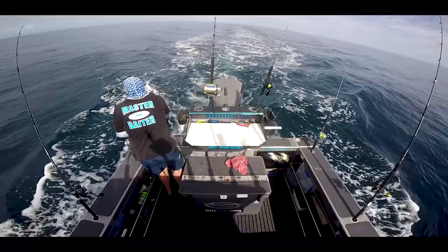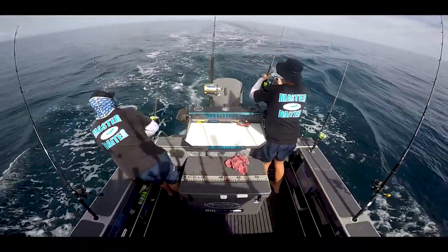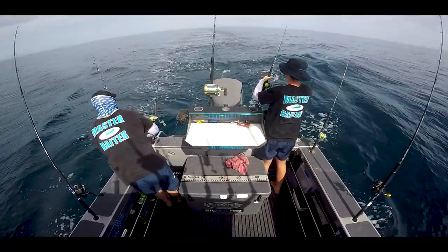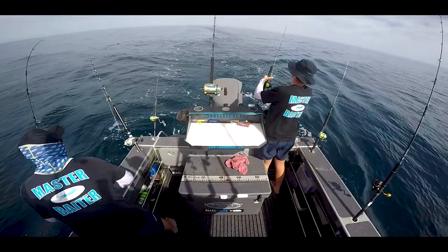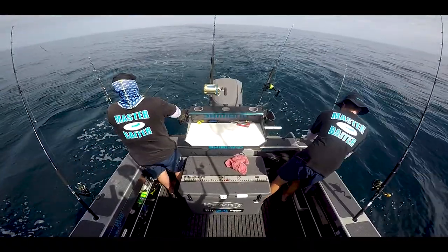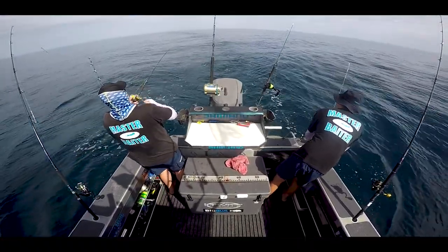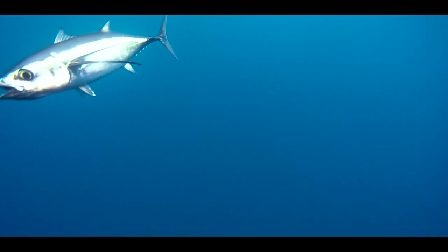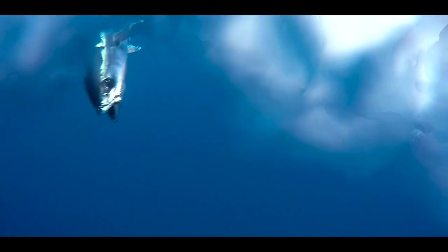When a tuna hits, they go straight down. Whoever's driving, pull back so you're just idling forward. Before you take on the fish, pull all the other lures in — wind them all in so they're just at the back of the boat. Then one person gets on and starts playing the fish while the other person winds in all the rods. Once you've got them all in, let one person take on the fish and the other person clears all the lures and rods out of the way.